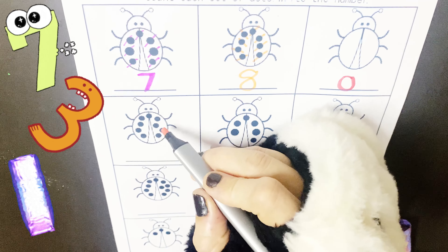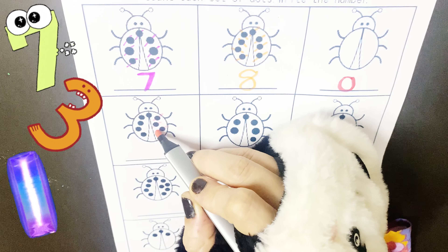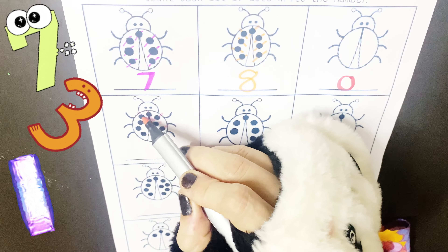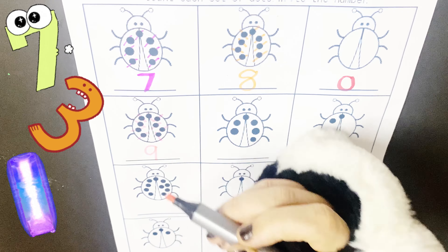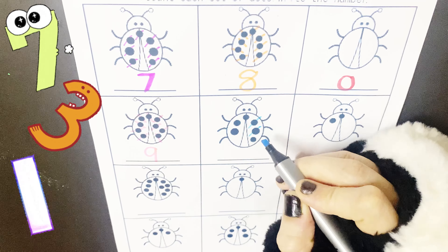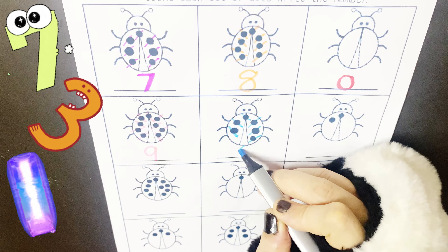Let's count the dots here on this ladybug. 1, 2, 3, 4, 5, 7, 8 and 9. So 9 dots here. 1, 2, 3, 4, 5 and 6.